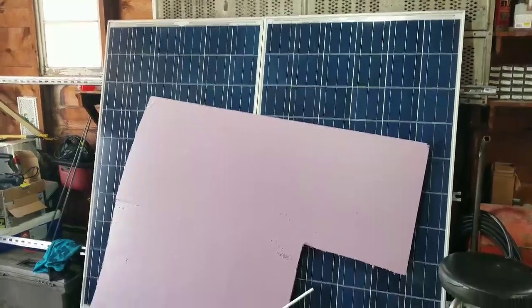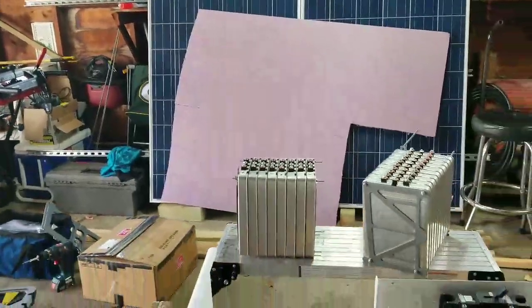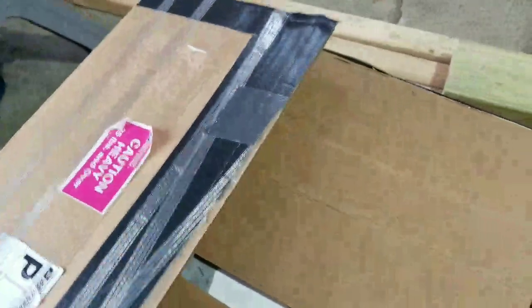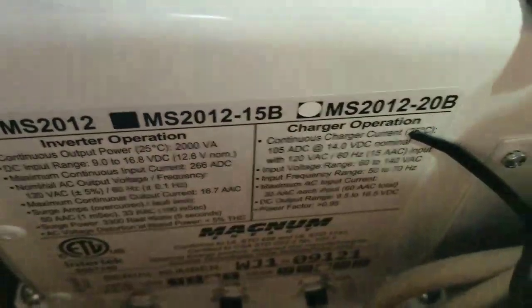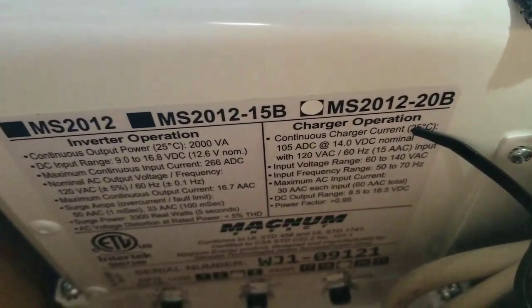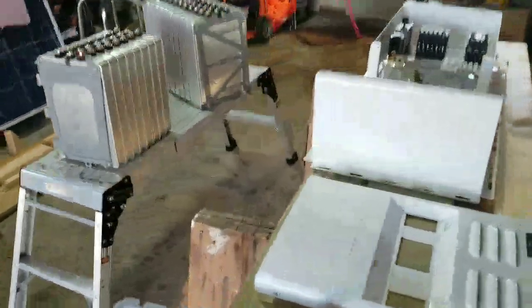The solar panels are there — those are big solar panels, but these are just going to be a transition as we've already thought about going with peel-and-stick panels. Let me show you the inverter. It's a Magnum MS 2012 — that's a 20-amp unit. Brand new, everything is brand new. And we have the charge controller that's going to go with this: the MidNight Classic 150 MPPT charge controller.